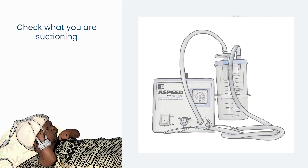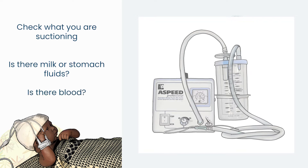Have a look at what you are suctioning into the reservoir bottle. Make sure you are not getting milk or other stomach content, as this may mean you have inserted the tube too deep into the stomach rather than the airway. If this is the case, take out the catheter, clean it, check you have marked the depth correctly, and try again. If you are getting fresh blood, also remove the catheter and reduce the strength of suctioning using the regulator knob. You may need to wait before starting again.